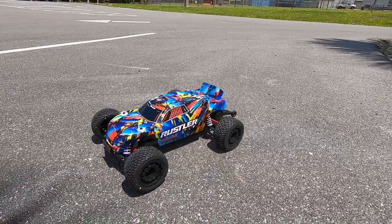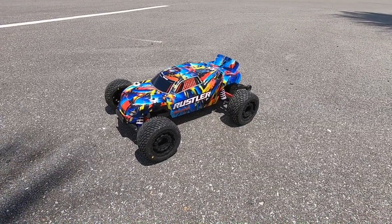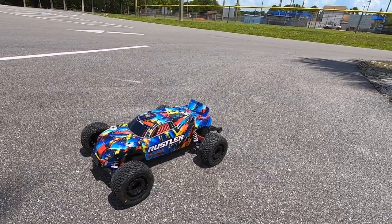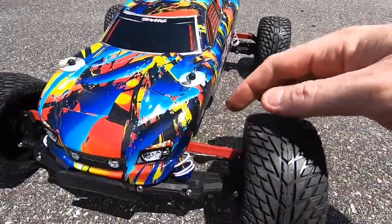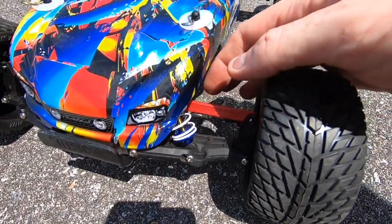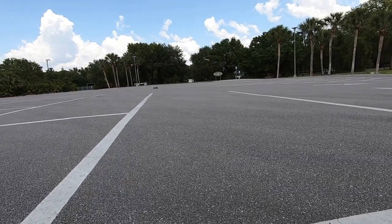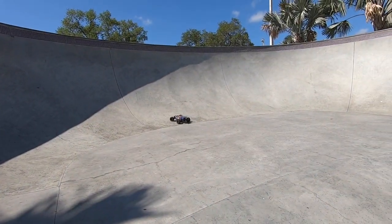What's going on guys, Joe with OMGRC here. Running this Rustler — it's on a 6s system but I'm only running it on 3s. It's got some Road Rage tires on there, but they're not good for high speed or anything like that. Also big shout out to John Smith — he's the one that gave me these little RPM linkages. Anyway, let's get started.